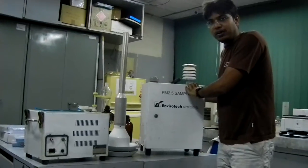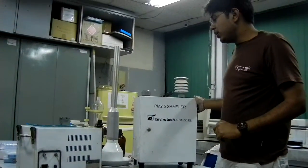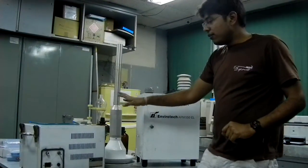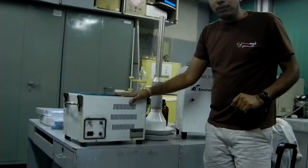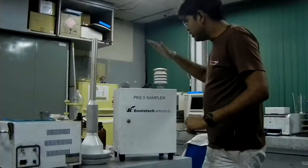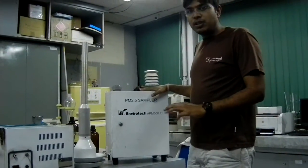This is a PM2.5 Sampler, model Tech ATM550A. It has three components: the first one is an oil-less pump — it's a noiseless pump; the second one is the Inlet Pro; and this is the control module. We will first discuss the connections.